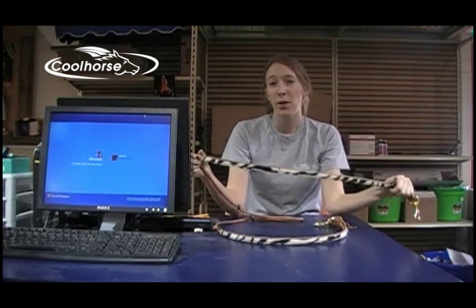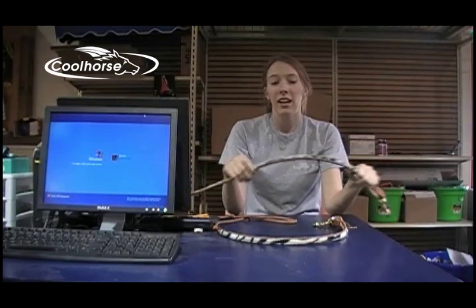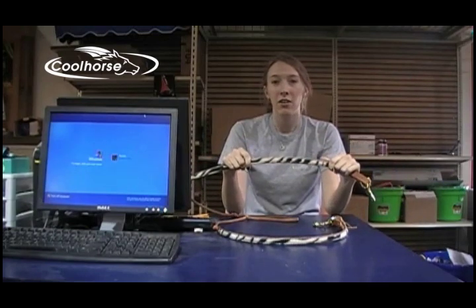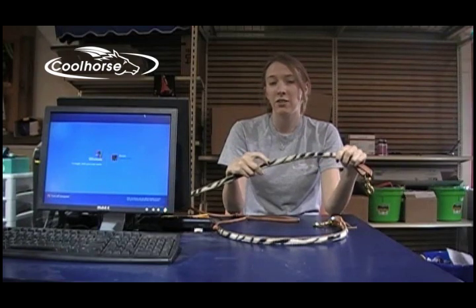The two feet at the bottom of the reins is made of a thicker leather, which is good for giving neck signals. As you can see, it's covered in cowhide — this is the zebra print. It also comes in cheetah and giraffe.